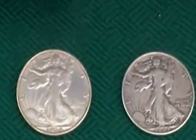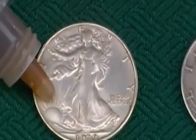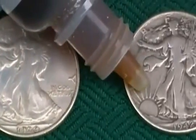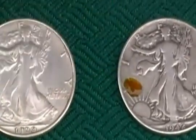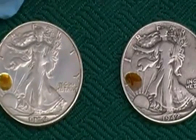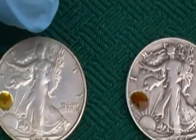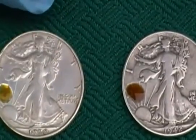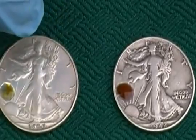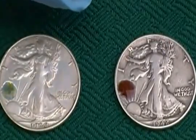Let's move over and try this on the walking liberty halves. Of course, we have the fake one here and the real one here. This is the recent Chinese fake. A lot of times with fake coins, you'll notice that they are very worn, and they do that intentionally so they can't be identified as fakes quite as easily. The more wear on a coin, the harder it is to identify its authenticity.